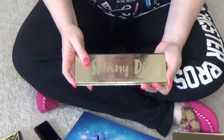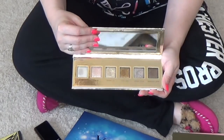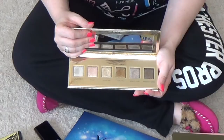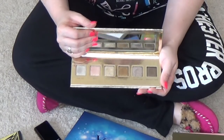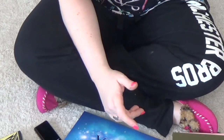The Jouer Skinny Dip Palette — I like the idea of this palette. It is entirely shimmery shades. I like it, but I just never reach for an all-shimmer eyeshadow palette. I just don't do it. So, I'm sorry — goodbye, everybody.